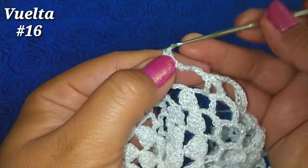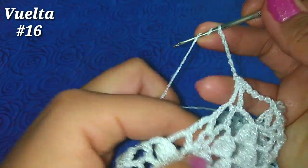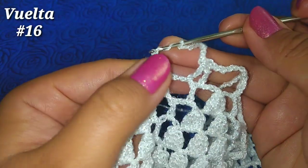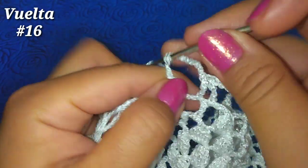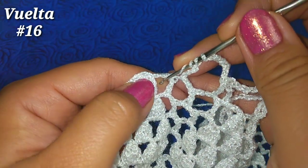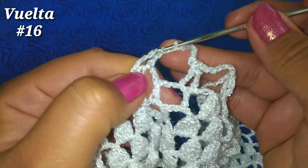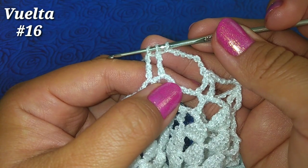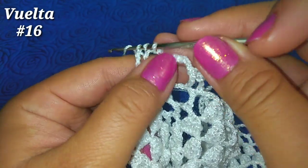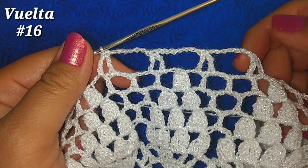El siguiente: 7 cadenitas, doble lazada, vamos al tercer cuadrito, punto alto doble sin terminar, pasamos en la primera, 2 y 2, dejamos la última. Tomamos 2 más, vamos al cuadrito número 4, pasamos en la primera y después 2 y 2, dejamos la última. Teniendo nuestros 2 puntos altos dobles sin terminar, 3 lazadas en el gancho, con una lazada más cerramos las 3. Va a ir quedando de esta manera.